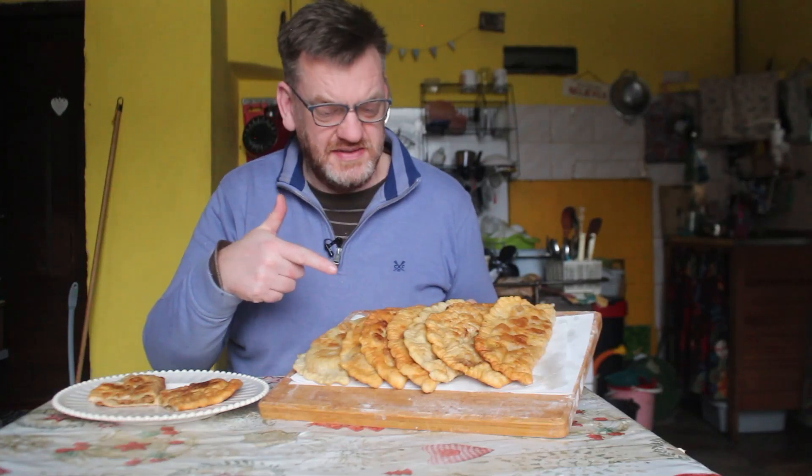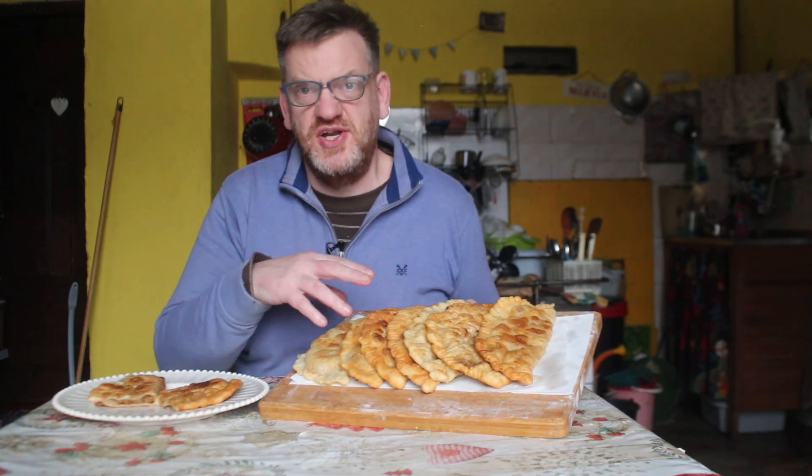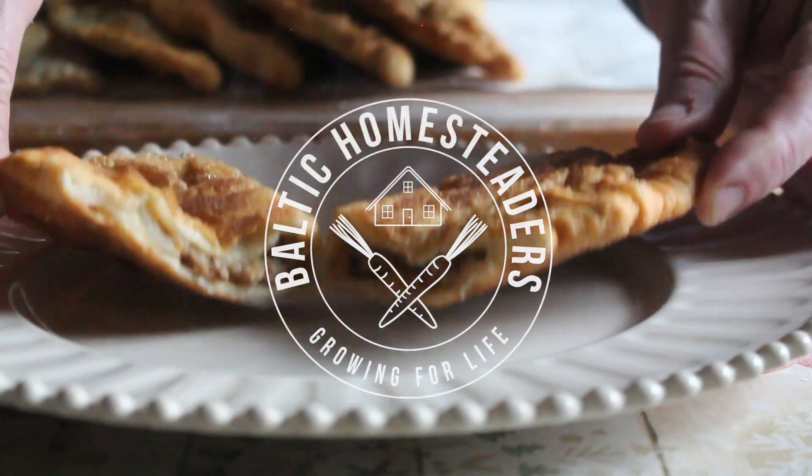I've just fried these amazing chebruki, which are a meat-filled pastry turnover dish. And if you want to learn how to make them, then stick around and watch the rest of this video.